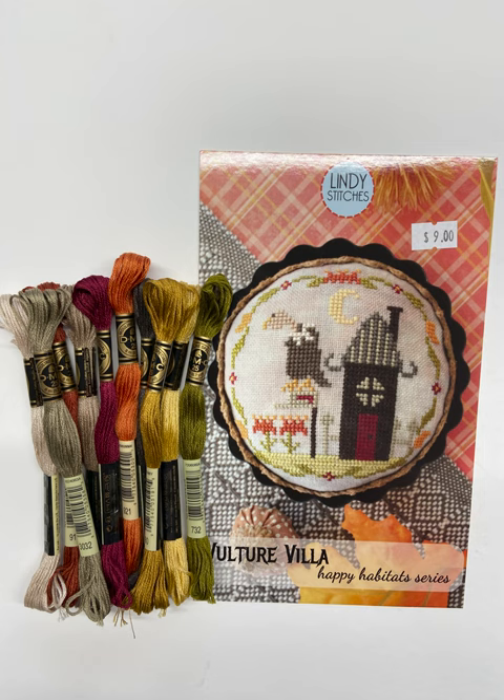So what can you get here for $20? Maybe a bit more or less than $20? Well, let's have a look.